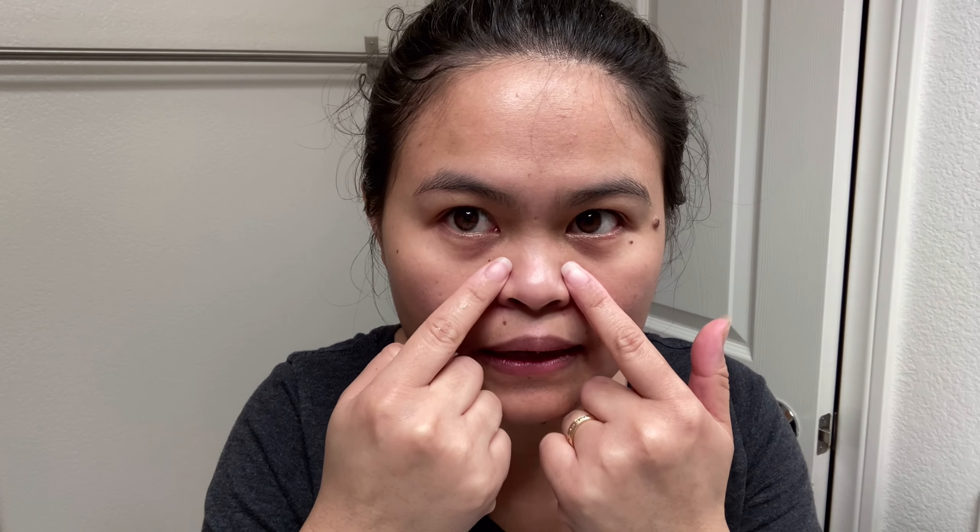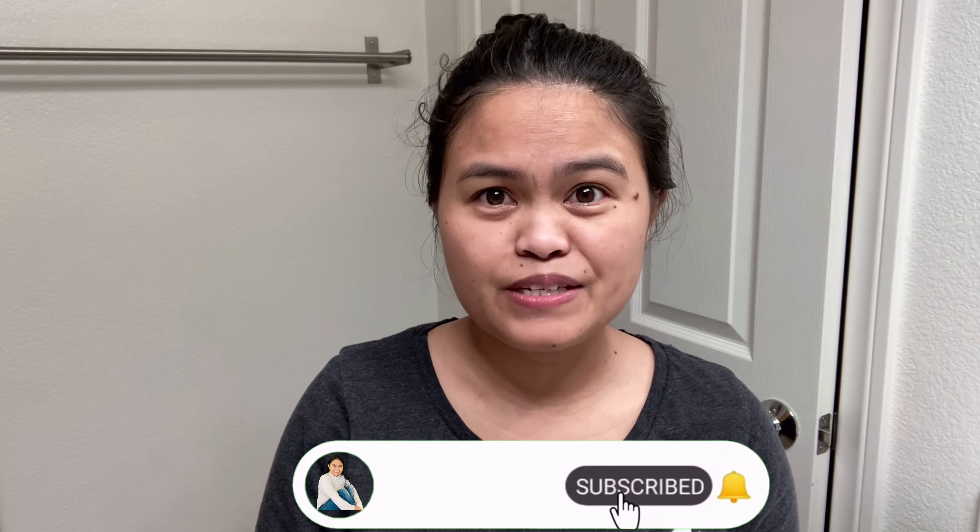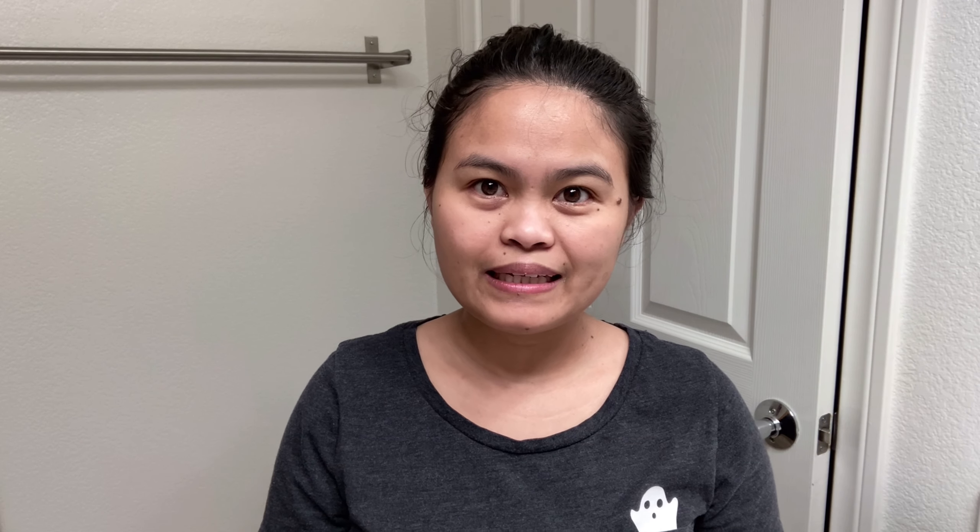Okay guys, that was it! I got a lot of whiteheads on my nose and I think it's worth it, but the thing is it's really painful when you take it off — I was practically crying. It's so painful, especially around this area right here. So alright, I think that was the end of my vlog. I'll see you guys in my next video — thank you for watching, bye!